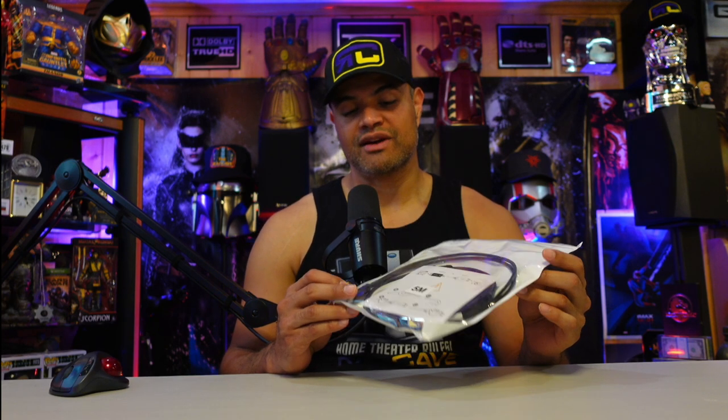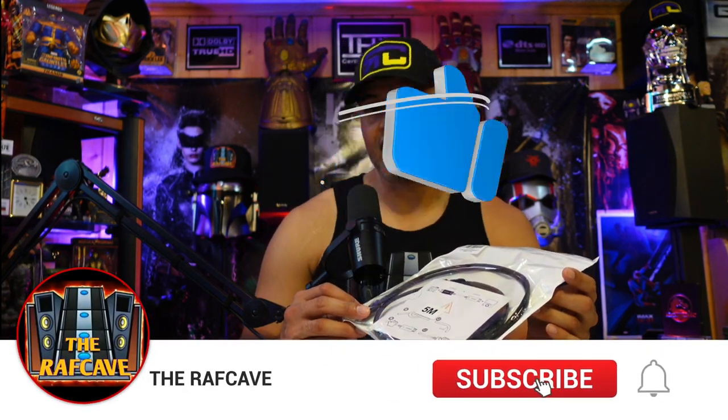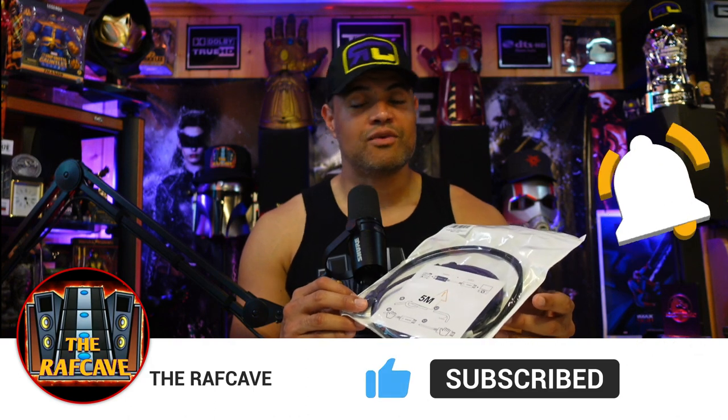They come in a variety of different lengths. I chose the five meter, 16-foot option just so I have enough room to move the wire around. This is a fantastic, very affordable high-end high-speed fiber HDMI cable worth looking into. I'm going to hook this up to my PS5, Xbox Series X, and my HDMI 2.1 Onkyo 7100 receiver.